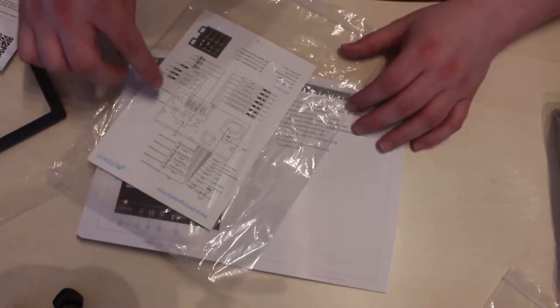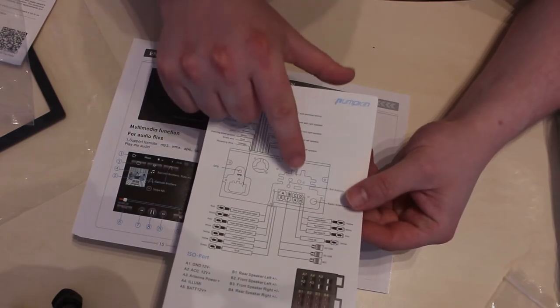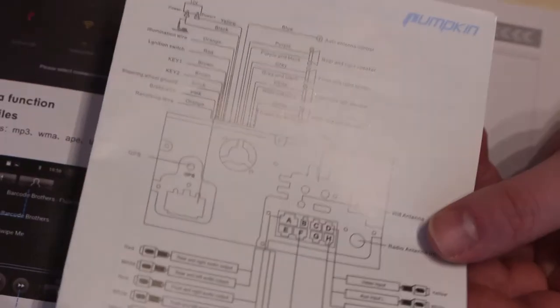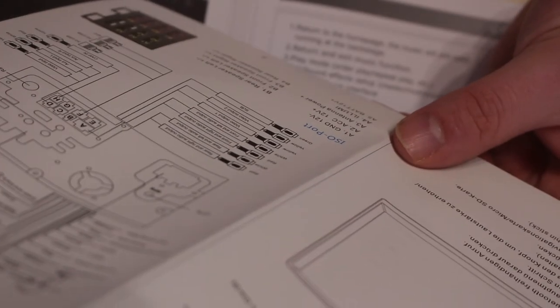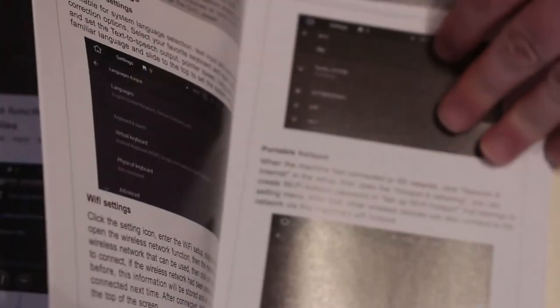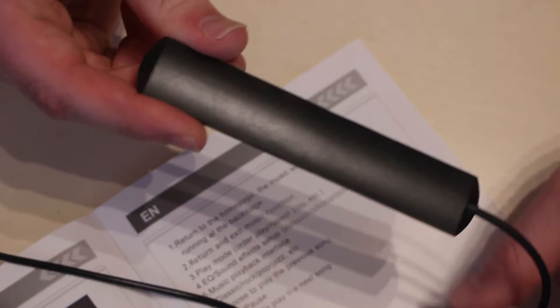I've got it — basically one antenna is your GPRS and the other one is your Wi-Fi. Zoom in a bit so you can see — there's your GPRS and there's your Wi-Fi. I'm fairly confident that one is the GPRS because the manual recommends you have it on your dash, and the other one looks like a Wi-Fi antenna to me. So I'm going to assume that's the Wi-Fi and that's the GPRS.